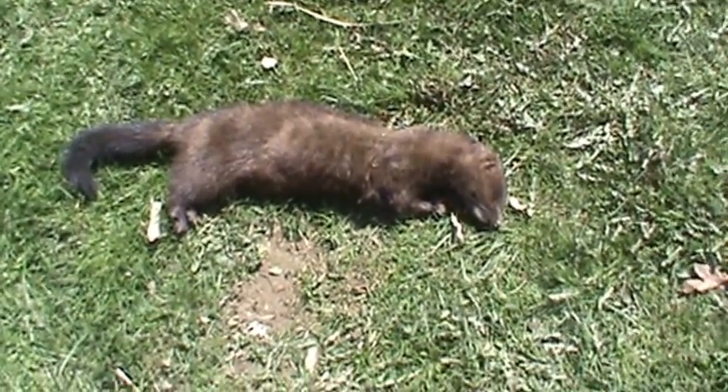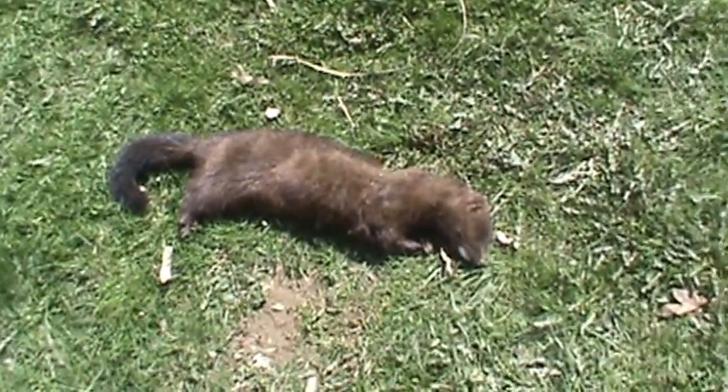So now I'm going and getting some of that shade cloth mesh and putting a two-foot piece around the bottom all around it. This guy was a male, so hopefully he's the only one that was around here. But you never know — he might have been the one getting my chickens last year. I'm pretty sure he's a mink; he's got an odor on him and he's got that little white spot under his chin.